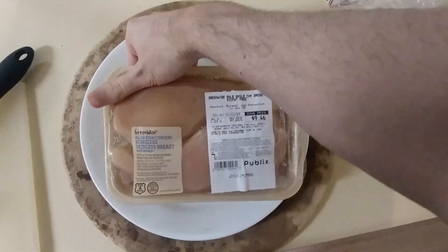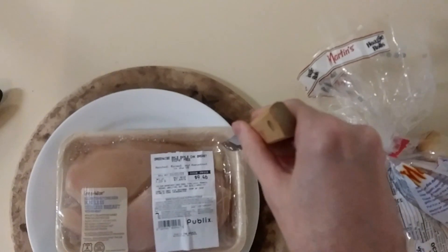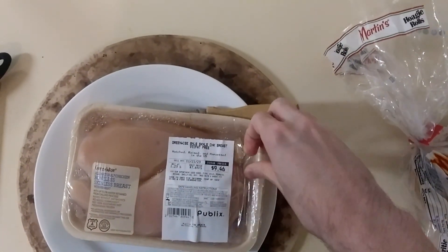Step one is to open the chicken. How do I do this one-handed? Well first let's grab a knife. I don't know what any of these knives are so I'm going to grab this one at random. Let's puncture this here. All right, we've got a hole.